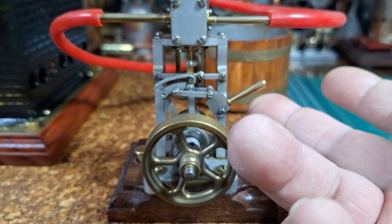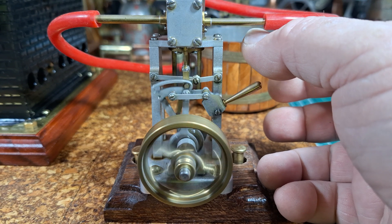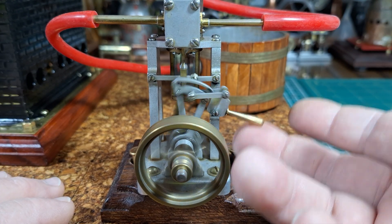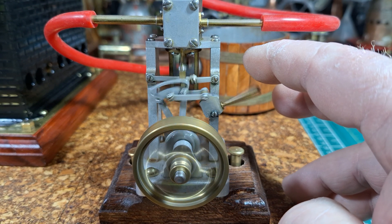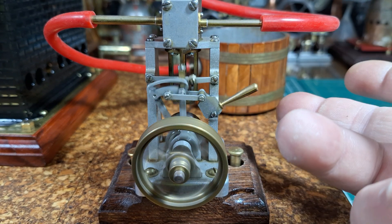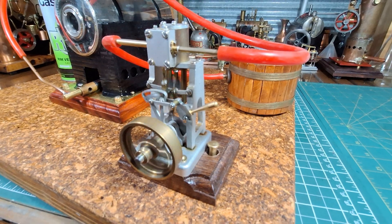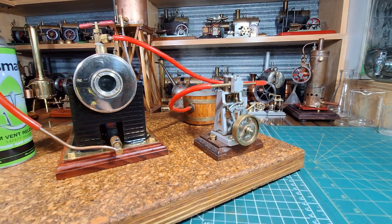Quick the lever up again. Alright, stop that — let's try it again. I'm going to put a little bit more steam in. Running very nice off the orphan Jensen boiler.